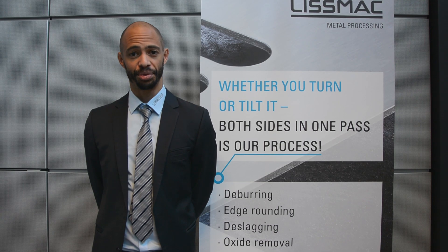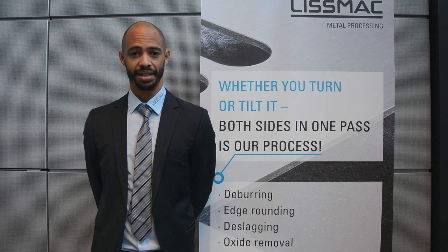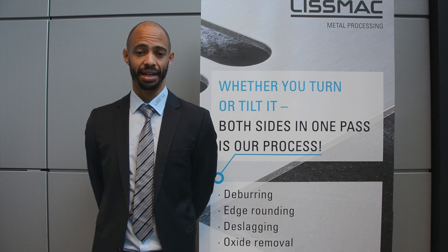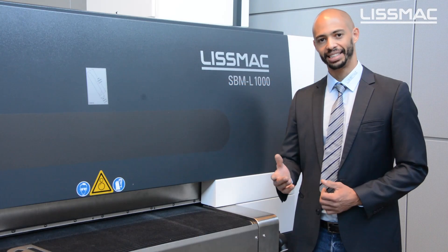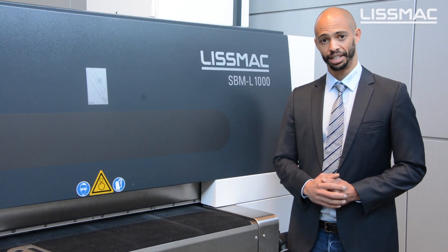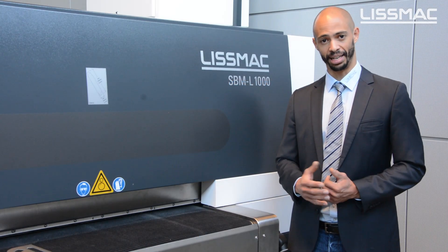Hello, welcome to our virtual exhibition. My name is Peter and I would like to show you the machines that we have here on display. This is our SBML, the most popular machine from Lismac.